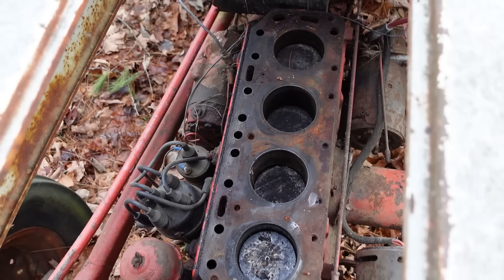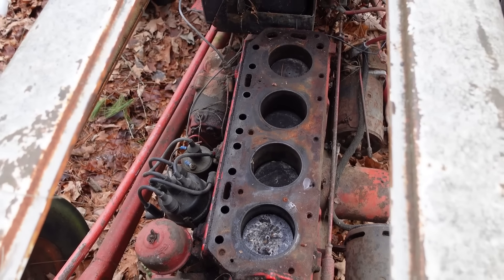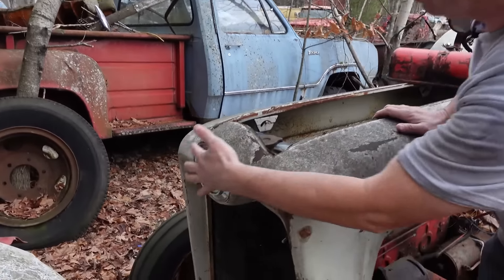But there'll be push rods, rocker arms, just like a small-block Chevy or a Ford Y-block. Again, 1953 was the first year for the overhead valve engine seen in the NAA. And most importantly on these Golden Jubilees is this — the beautiful industrial logo right there.